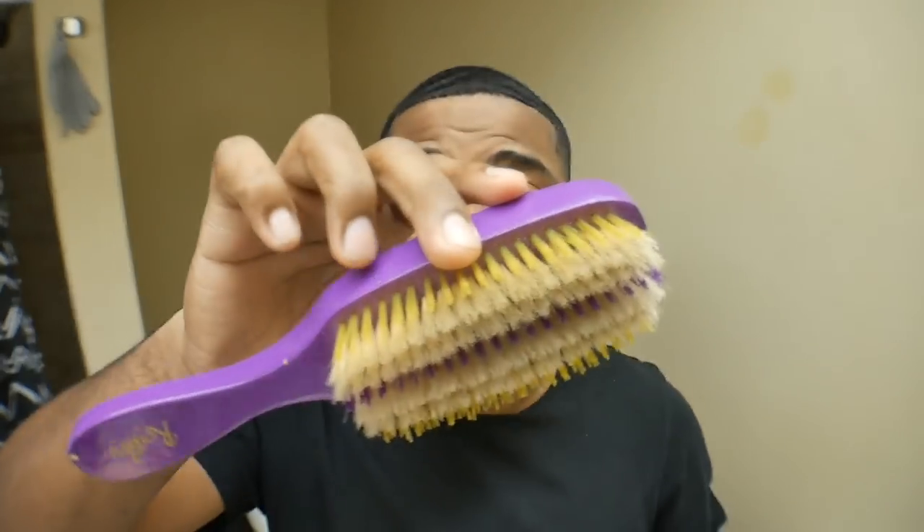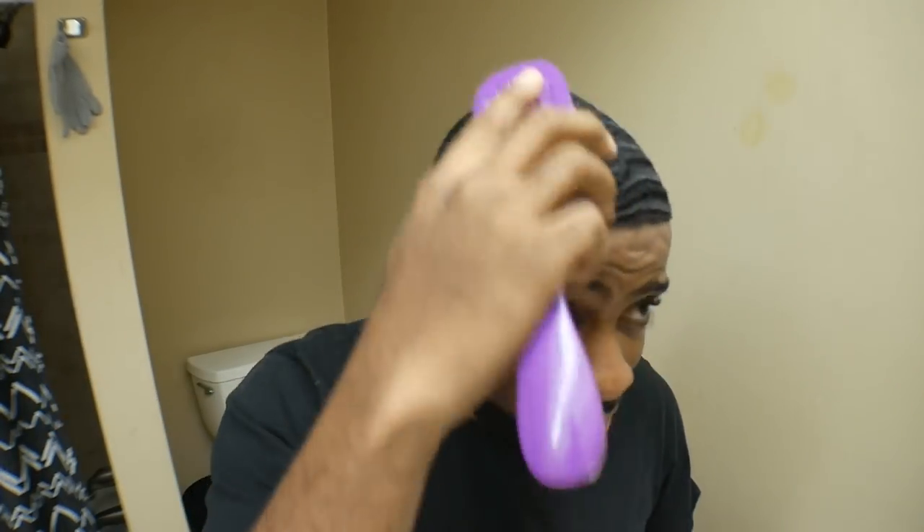Y'all know I'm spinning now, don't get it twisted. Let me show y'all this joint — these are my Lakers, you know what I'm saying? This is the Laker brush right here. Let me show y'all.